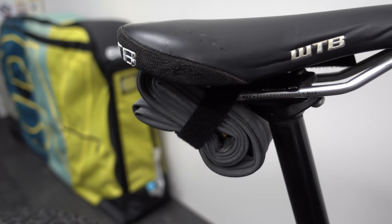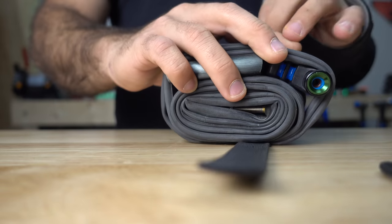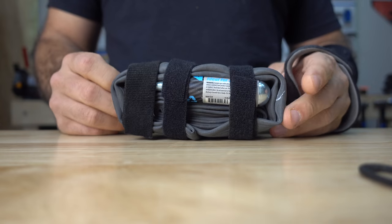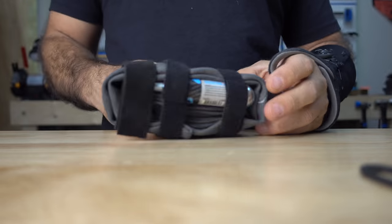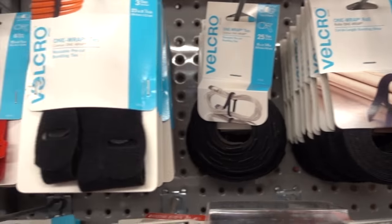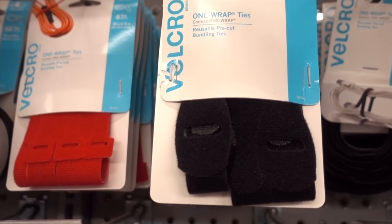If you really want to ride lean, just roll up your inner tube with a multi-tool, a CO2, and inflator. Now fasten it with hook and loop so that nothing can fall out, and finally secure it to your frame under your seat. Self-stick can be found at most hardware or craft stores, in rolls or single pieces.